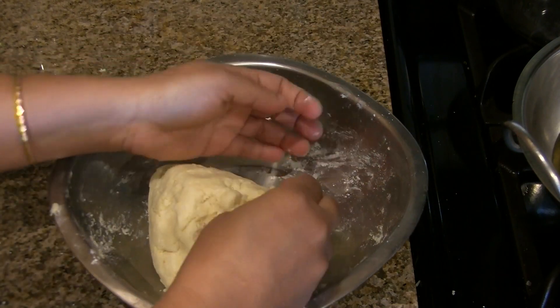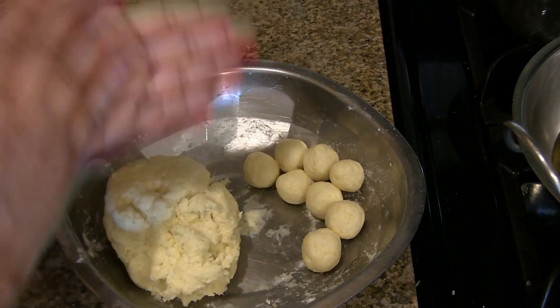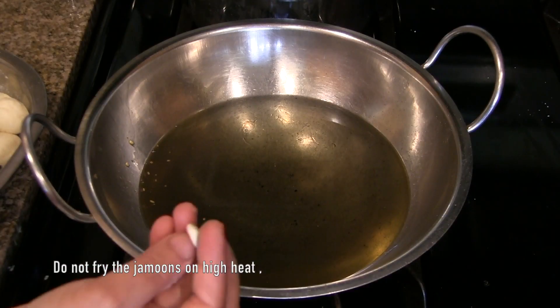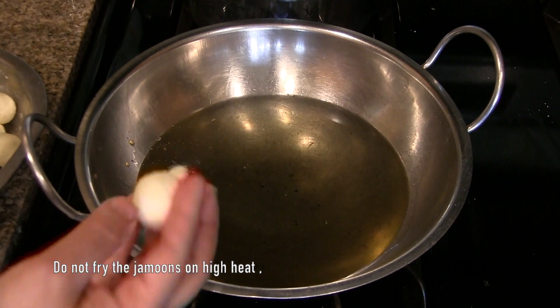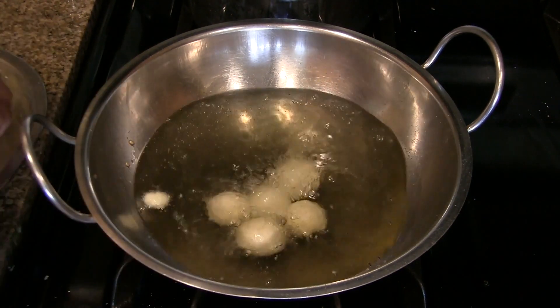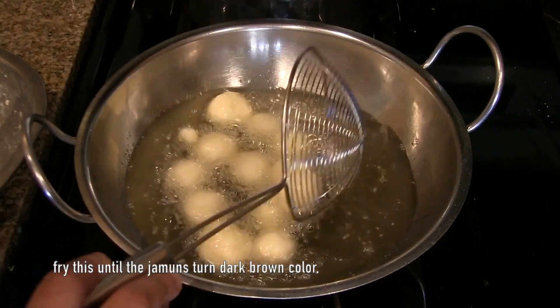Take around 1 tablespoon of dough and make balls. You can make around 35 to 40 jamuns from this measurement. Prepare a few balls and keep them ready. To check if the oil is ready, add a little bit of dough — it should come up like this. Now add the prepared jamuns one by one.